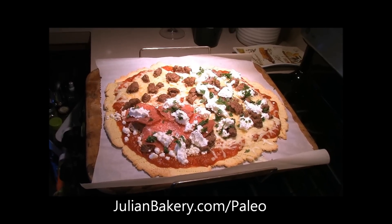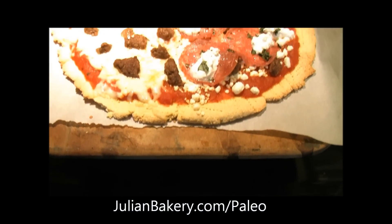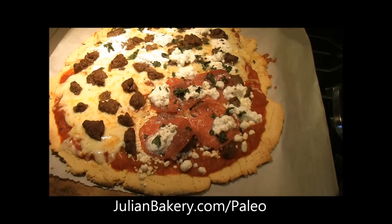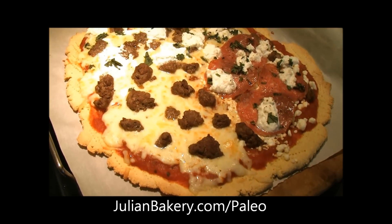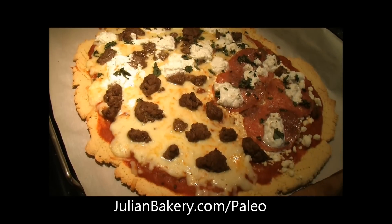It's already looking delicious, and I really hope this crust is as amazing as it smells and looks — definitely been missing eating pizza. Here it is all done! Keep an eye out on julianbakery.com for this paleo pizza crust mix, which will be out soon.